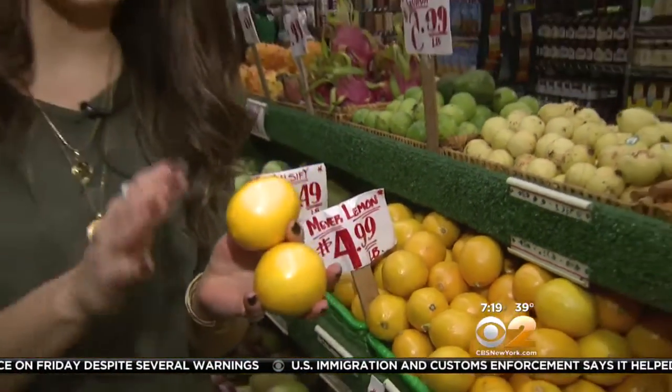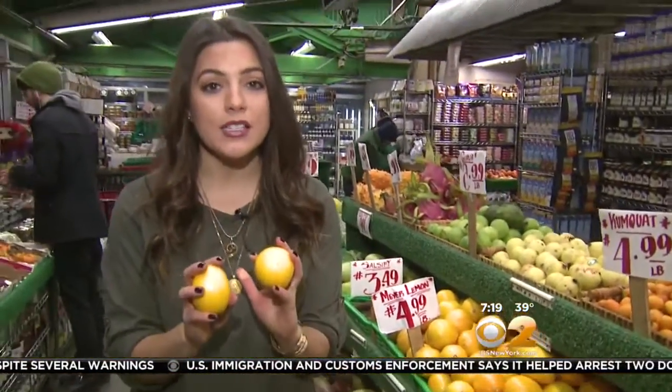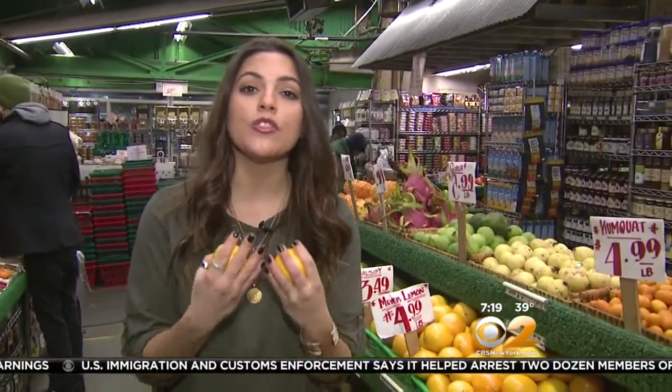When you bring these lemons home, store them on the counter. I don't like putting a lot of citrus in the refrigerator because you want those juices flowing. When it comes to usage, I actually like to use the segments on desserts. It sounds a little bit strange because they are lemon, and you might think it'd be bitter, but they're incredibly sweet. I'm Stephanie Tantillo with your tip of the day.